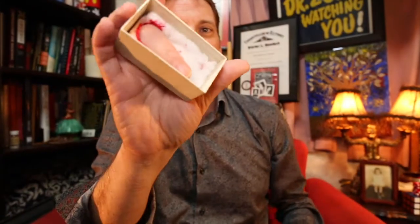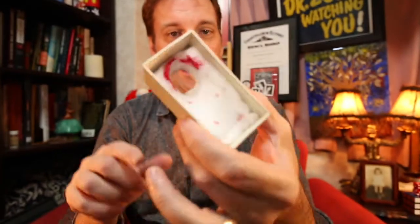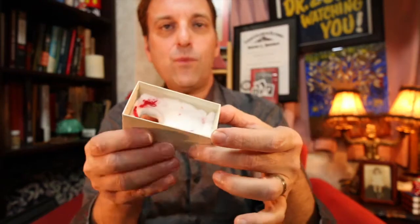That's right. It's just my finger through a hole in the box. So, you take a box, cut a hole in it, put some cotton inside and then I just took some red paint to make it a little bloody around the top.